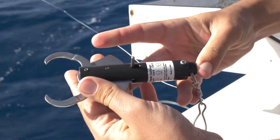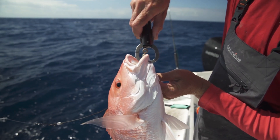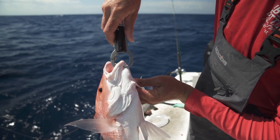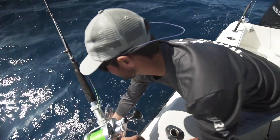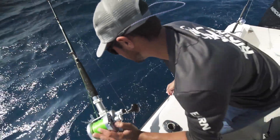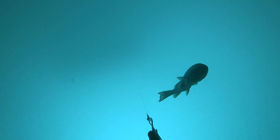Then pull the triggers to pop the clamps, clip it on the lower jaw of the fish you are releasing, and drop the fish down using a heavy weight. The three-pound weight included is looped on to easily add or remove weight as needed. The device will then release your catch at the set depth and the fish will live to grow, spawn, and fight another day.